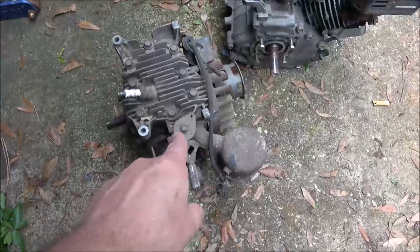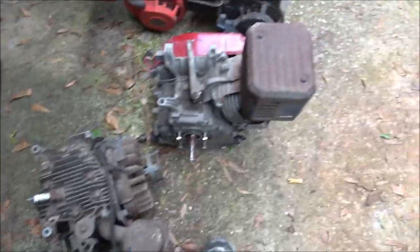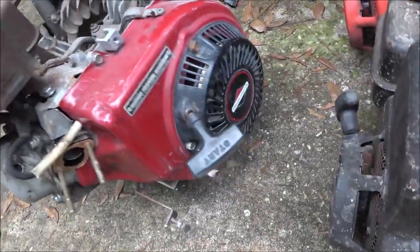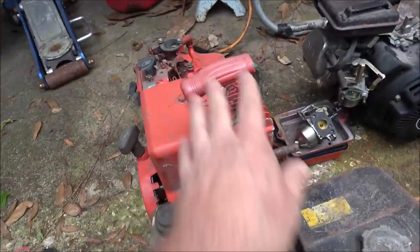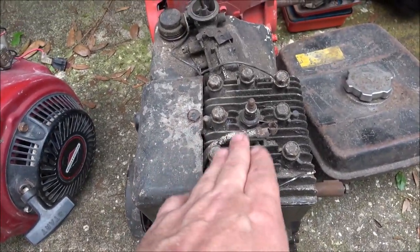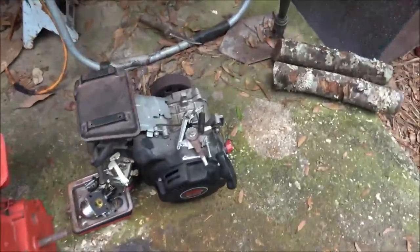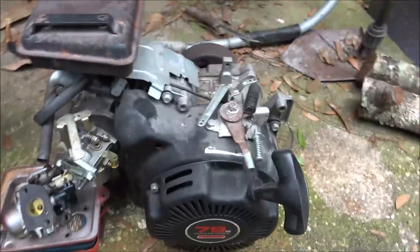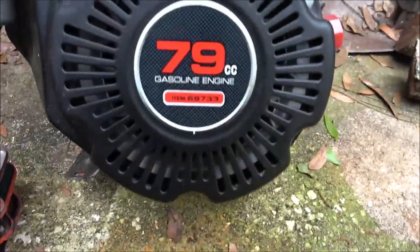We've got an old Robin racing motor here, it's like an 8 horsepower. We've got this Briggs and Stratton — I'm not sure what the horsepower is on that. This one is 3 horsepower Briggs. This one here I'm guessing is about a 2 and a quarter, and it has a clutch on it. He said it needs a carburetor — it's a 78cc.